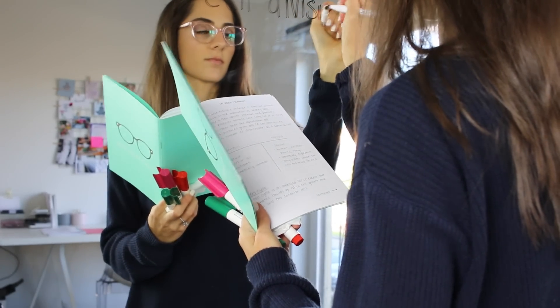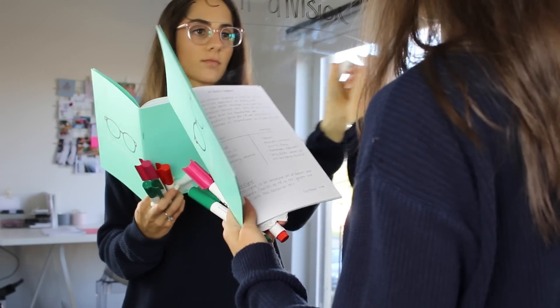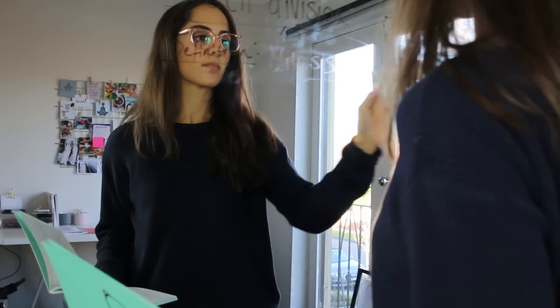Need help revising but you wish you could just spread out all of your notes and you have a really tiny desk or no desk at all? Don't worry — use a floor-length mirror or a mirror in your bathroom as a whiteboard, and then you can just wipe off all of your workings once you're done.